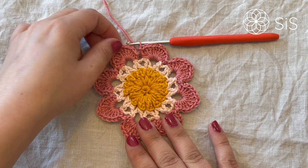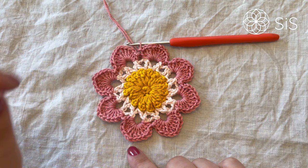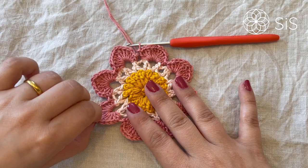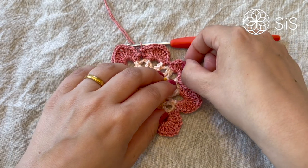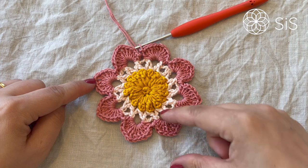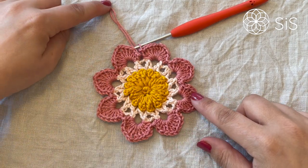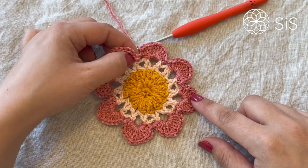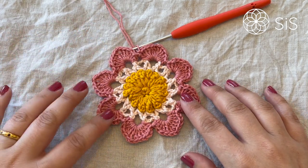We should have eight petals — one, two, three, four, five, six, seven, and eight. You can just stretch these petals a little bit — it's just cute, I love this flower as it is. For the next round we will keep adding to the petals and making them grow a bit taller. Cut your yarn and close with an invisible join to the second stitch, which is the second half double crochet of the round. Meet me up for round number five.